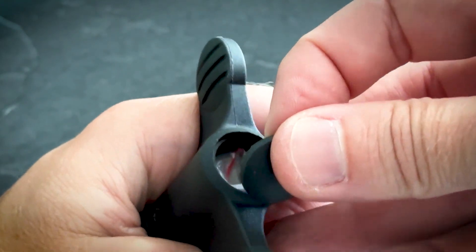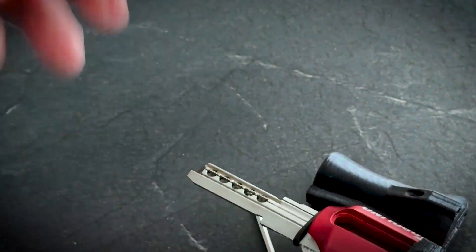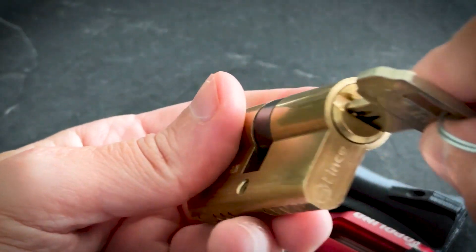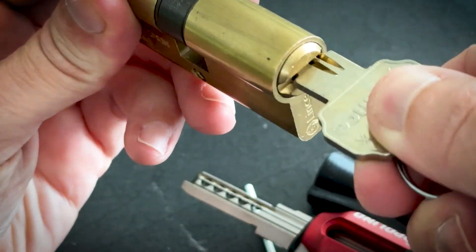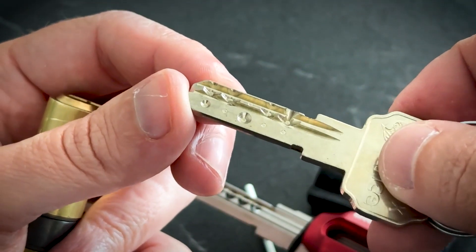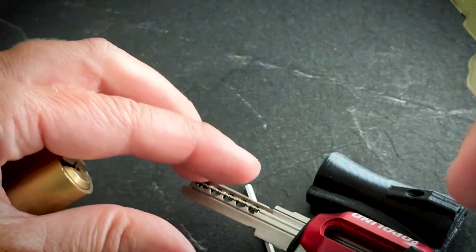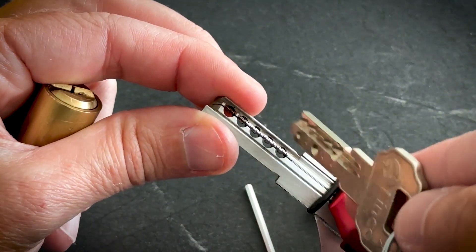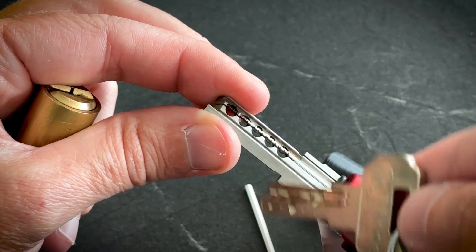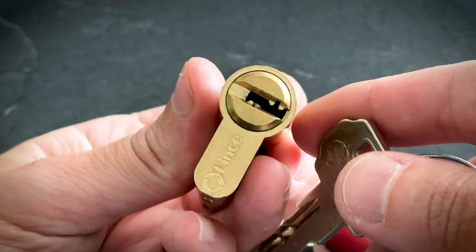Now I'm going to start with this model of Lince. Here we have active pins — two rows of active pins — so I'm going to be using two rows of my pins in the Tupolino tool. The tool is already reset.